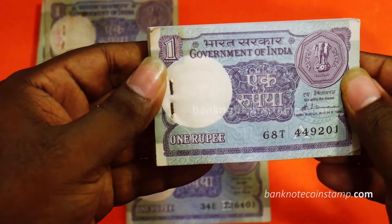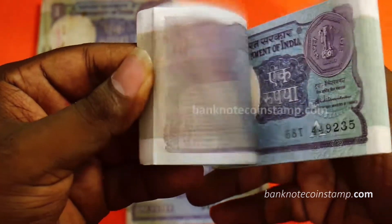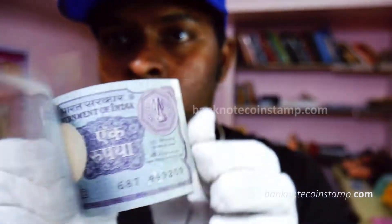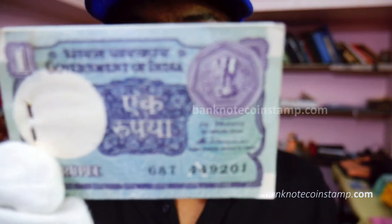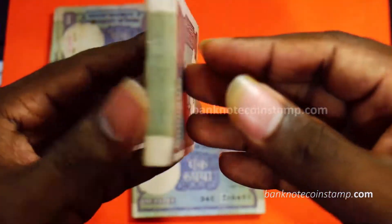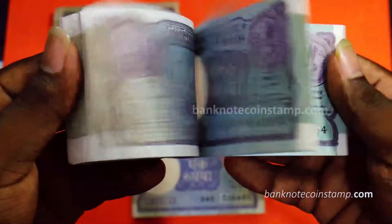We also have some more banknotes to go. This is the last bundle which we have here — this is the Venkatramanan Governor banknote, the 1 rupee bundle. Friends, these are like beautiful currencies. India, as you know, is a very cultural country, so we can find all the different languages in here. That is the language variety of India, and presently in our banknotes also you can find all these languages.